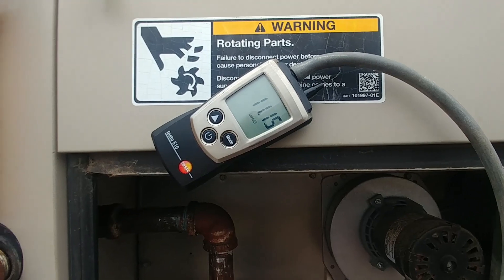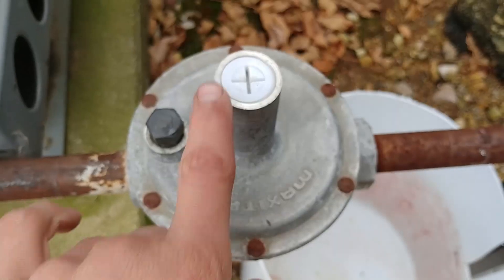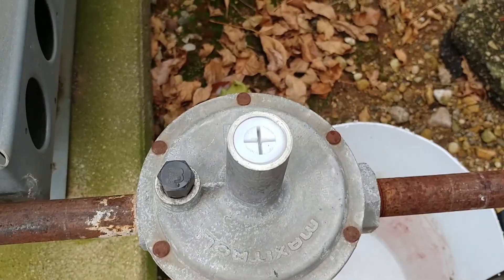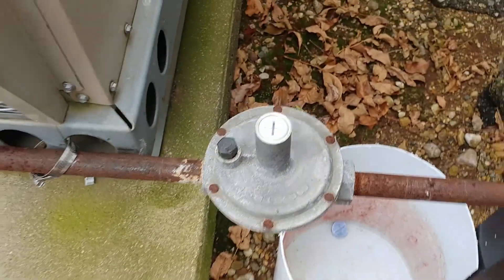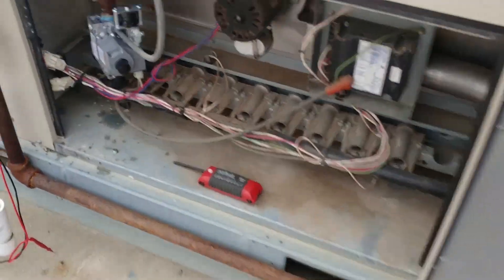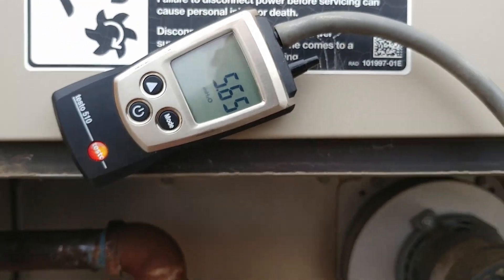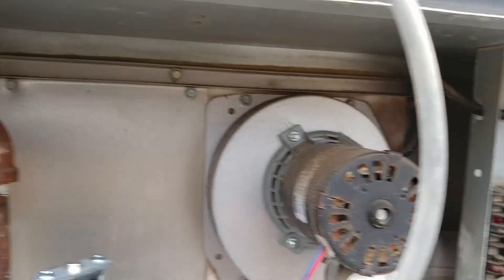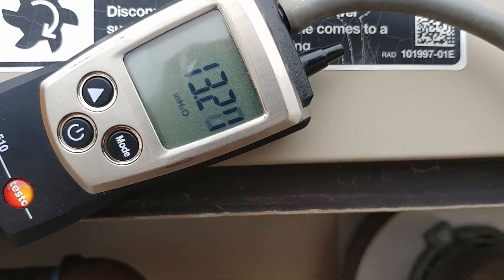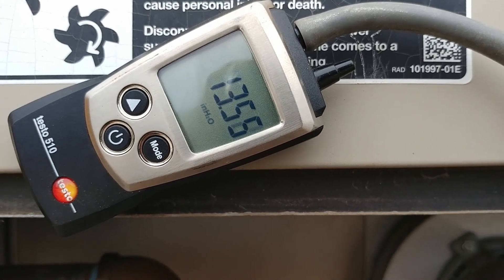I think we might have a bad regulator — that's so weird. As you can see, this is backed out as far as I can possibly do it; I don't even think I can get the cap on. Technically that's too far, but when it backs all the way out and the system is running it maintains 5.6 inches of water column. Now we're going to pull off the pressure switch wire so the system shuts off the gas valve — then we're back up to 13 and it usually climbs to like 14.5.